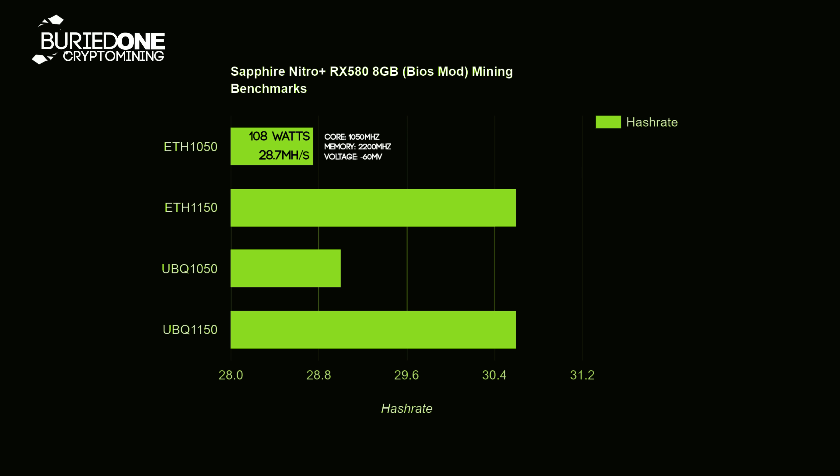I will always put the core, memory, and voltage behind the bar so you know which core clock settings and voltage I have used, so you can set the one you really like most on this card. That was 3.76 watts per MH, which is pretty good. But when we clocked Ethereum to 1150 MHz we came to a really high 130 watts of power usage and got 30.6 MH/s, at 4.24 watts per MH. So if you have expensive electricity, it's better to clock at 1050 than 1150 because you're using about 0.5 watts per MH extra.